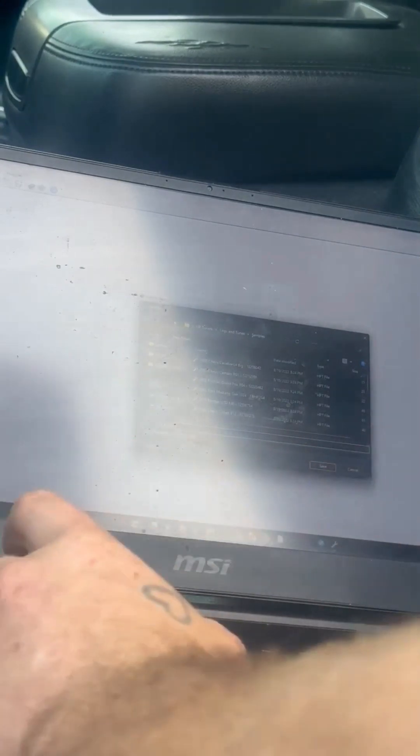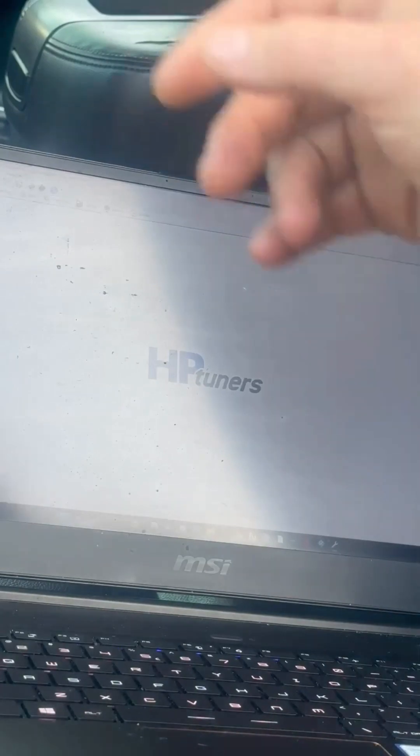Now we are going to save this file with a description of the truck so we can find it again very easily. This is going to be a 2007 Tahoe, white — you can name it whoever's name it is, whoever's vehicle it is, et cetera. Save. Now that's saved, you can cut your key off.